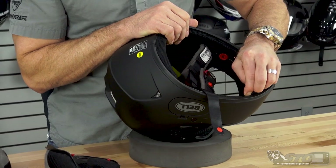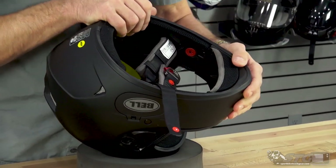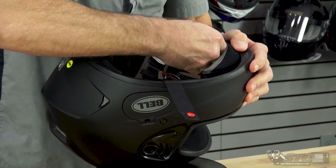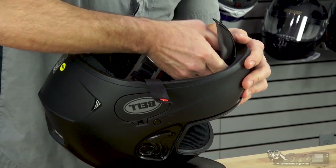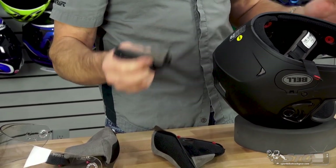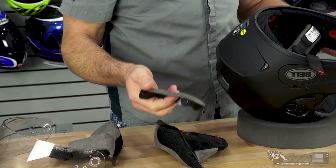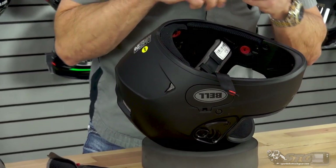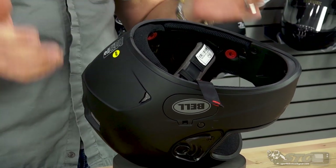The chin curtain is snapped into place — there are three little snaps holding it in, ensuring it's not going anywhere. You can ride with it in the helmet or out of the helmet. What it's meant to do is calm and quiet the wind in that area to keep it quieter for the rider.